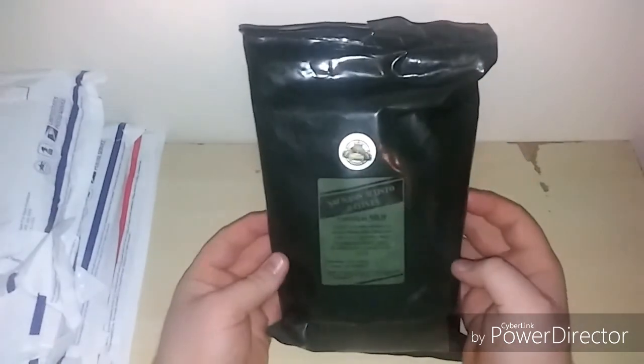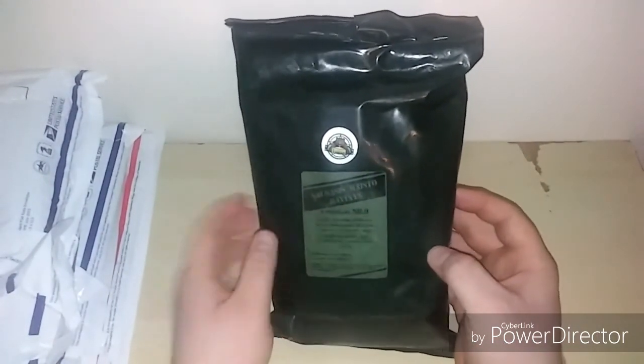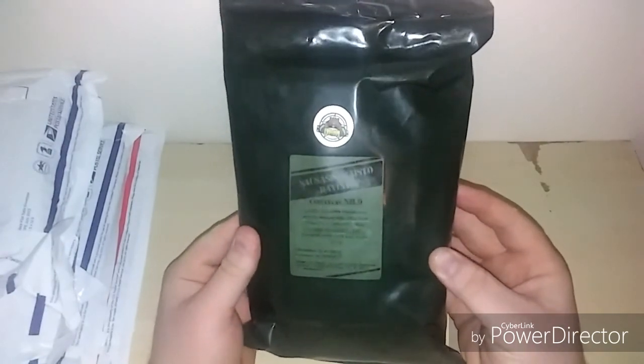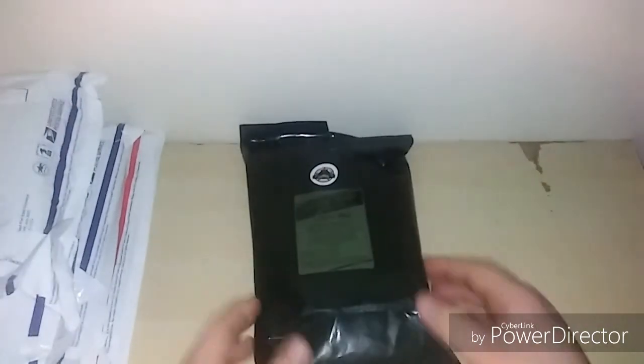And here we are — a Lithuanian ration, it's menu number nine, and a bunch of words I do not understand. As I said, I won this from foreignmre.com.